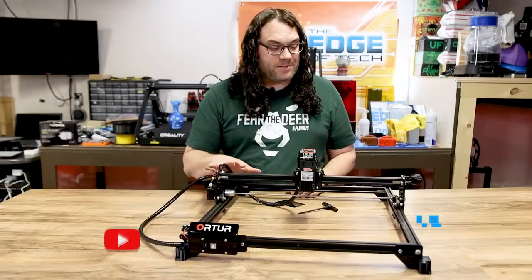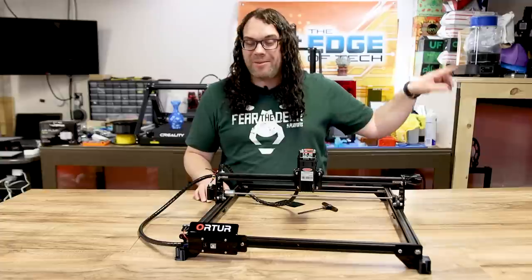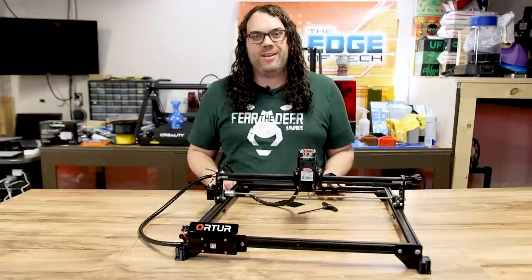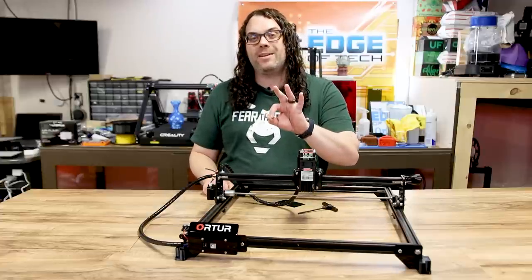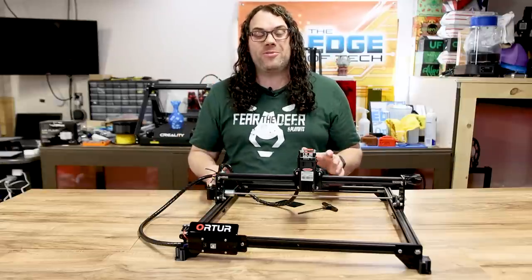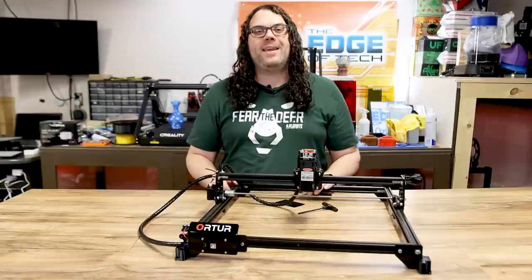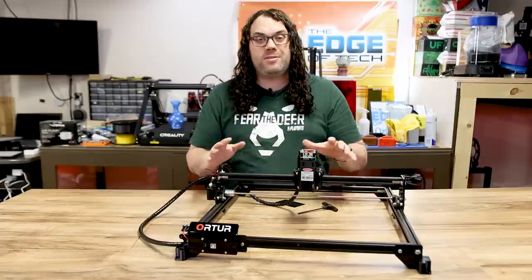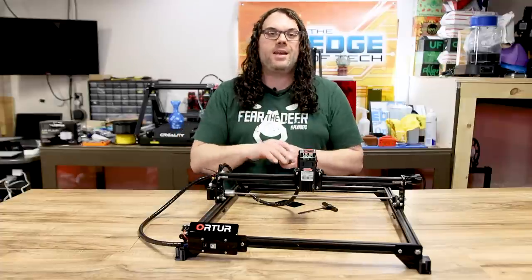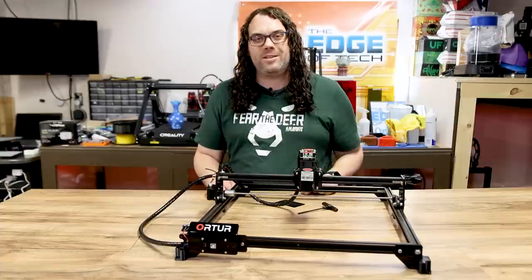This is my Ortur Laser Master II diode laser — the one you saw in these videos that I've been doing since August. I absolutely love this laser but it was time for a change, time to upgrade with three awesome upgrades from KingGubbyDesigns on Etsy. They post really cool stuff in the Facebook group, so I reached out and said I'd love to check out your upgrades. They said sure and needed instructions on how to do some of this stuff — a perfect trade-off. I love helping the community, especially with upgrades like this.